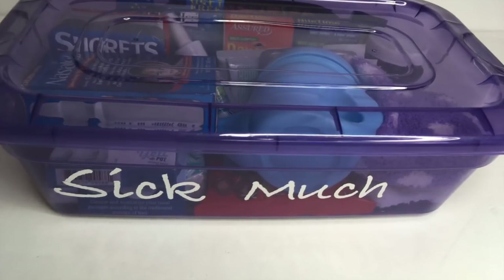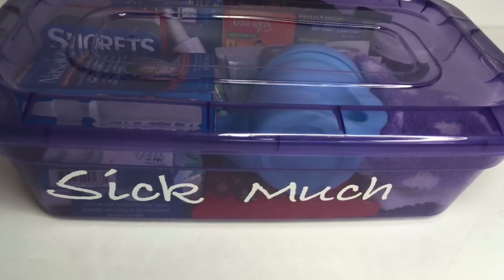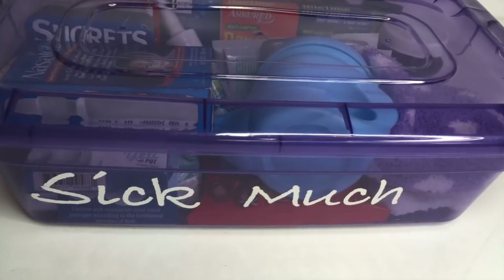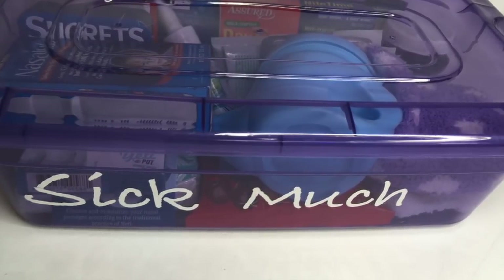I hope you guys enjoyed this Dollar Tree DIY. If you did, go ahead and give me that thumbs up. Leave me a comment and let me know what's the best item you've ever found at Dollar Tree for cold items. I'll see you guys really soon in the next video.